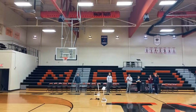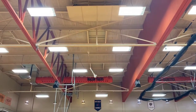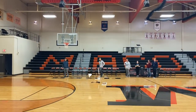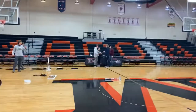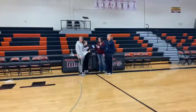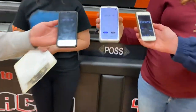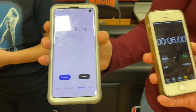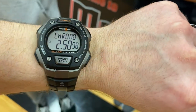3, 2, 1. Times for flights are 6.02, 6.16, and 6.00. Total flight time: 2.50.